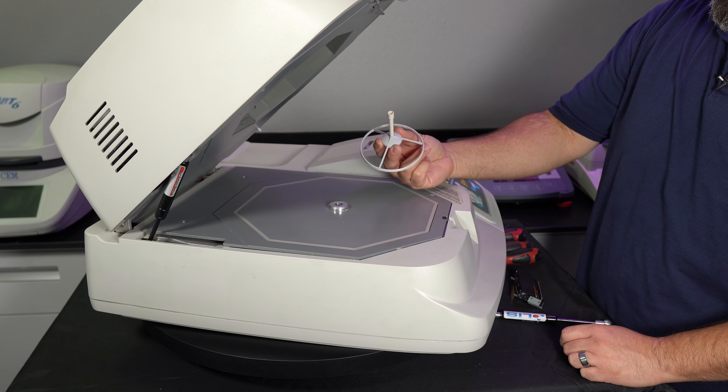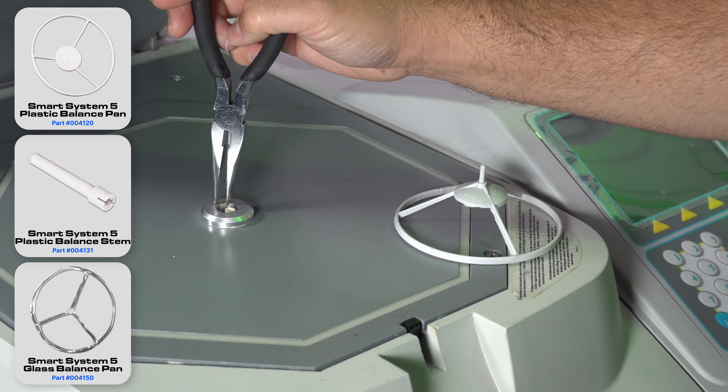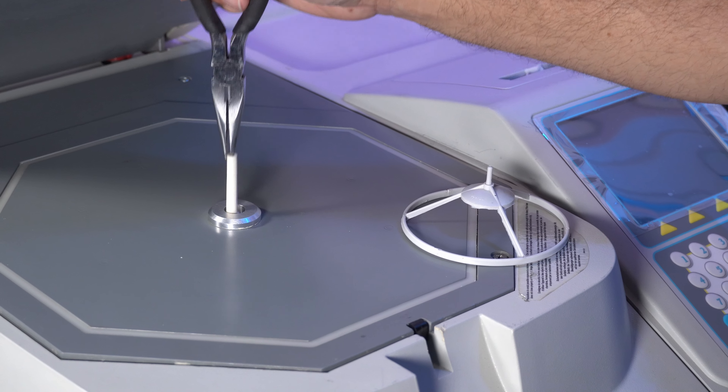Gently lift the balance pan straight up to remove it. If the stem does not come out with the balance pan, use needle nose pliers or tweezers to carefully extract it.